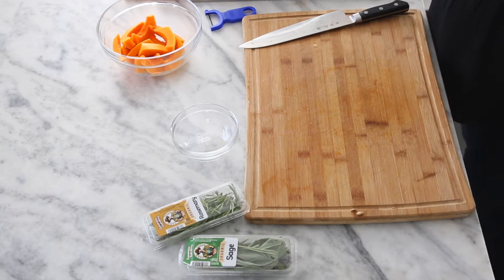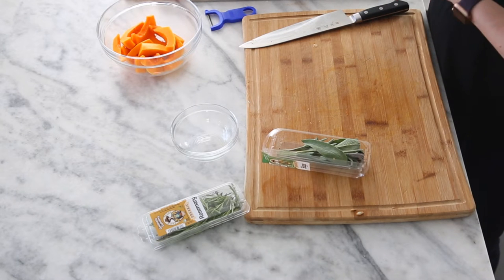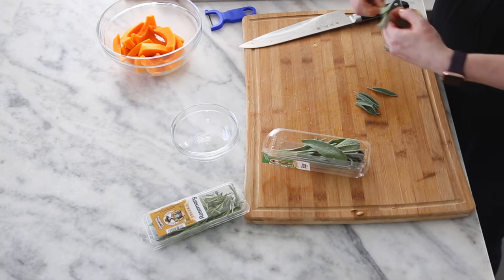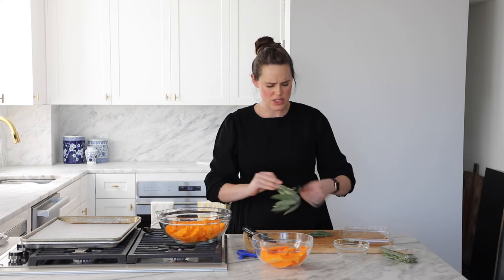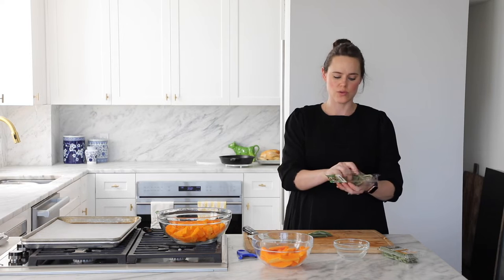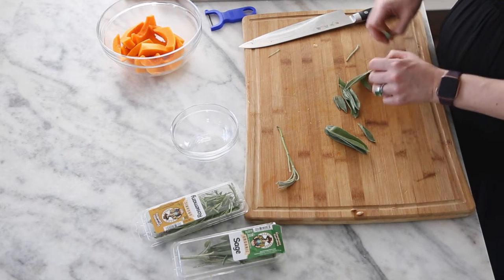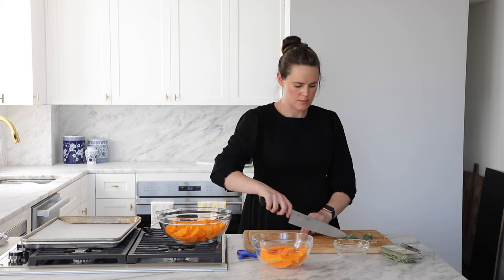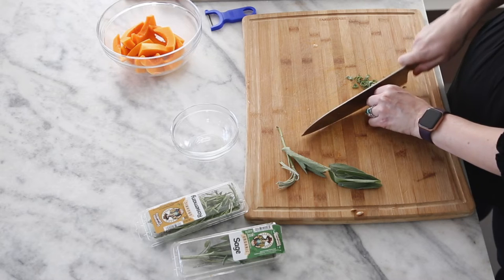Now for the butternut squash, we are going to season with a little bit of sage, a little bit of rosemary, and a teeny pinch of cinnamon — just for that little extra je ne sais quoi. It doesn't make it sweet or unsavory, just a little bit of interest. I usually do about a tablespoon or so of each, and if you like more sage you can of course use more. I'm going to chiffonade the sage: take those little bundles, roll them up, and then slice down. This is chiffonade.